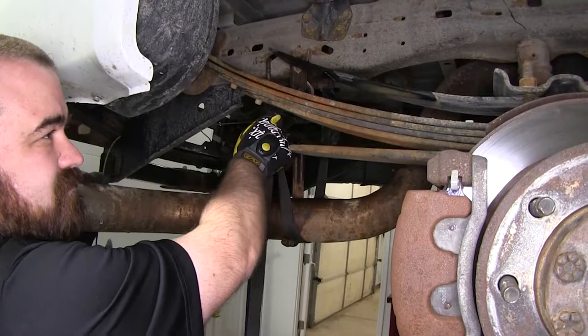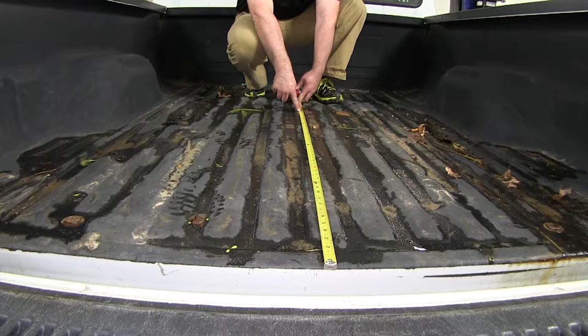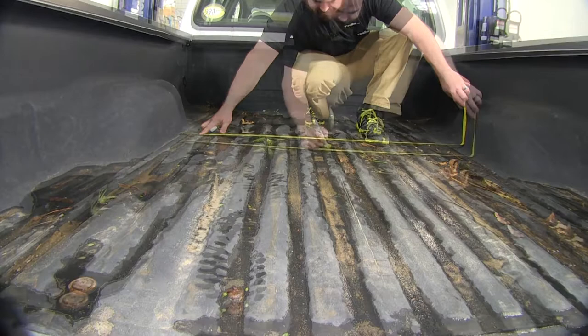Our hole needs to be drilled at 47 inches into the bed, so we're going to measure from the back of the bed up to 47 inches and make a mark there. Then we'll find the center between the two weld seams. The distance between the weld seams is 49 inches, so we're looking for 24 and a half inches, marked over our 47-inch mark — that gives us our center.